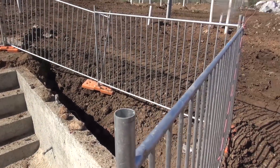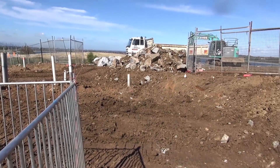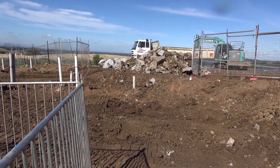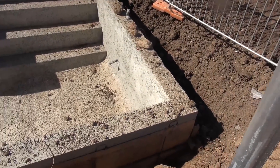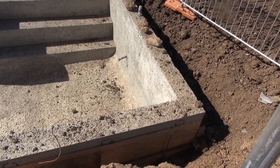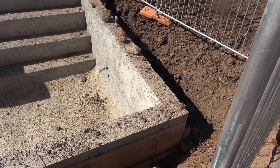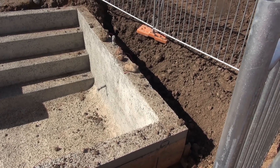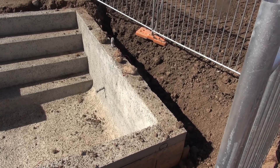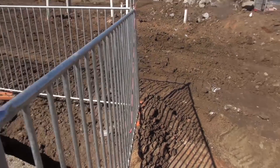Job done — the rock is gone. There's two truckloads left there, another three have already gone, and the swimming pool is in place undamaged. Thanks to good blast planning, millisecond delay detonators, and maintaining the dominant frequency as high as we possibly could — so that's how you do it. Thanks for watching.